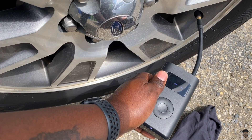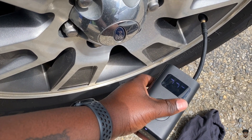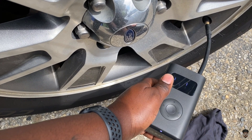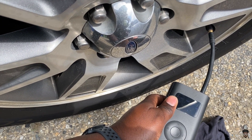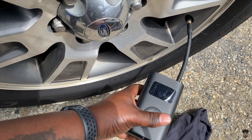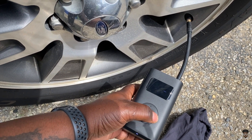All right, let's put a little air in there. It looks all good and I think it works — yeah, it really does work. It actually pumps up the tire and shows the correct tire pressure.